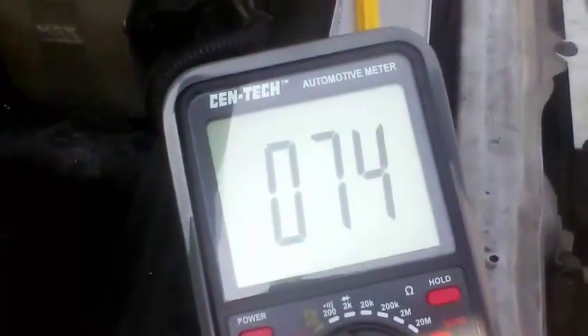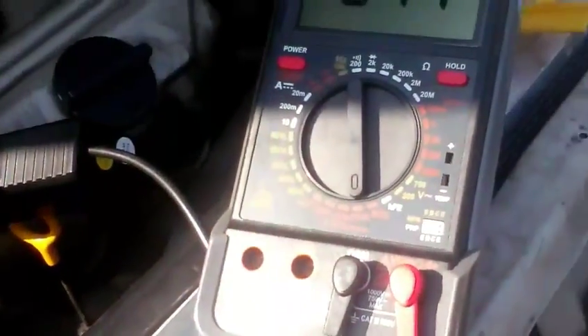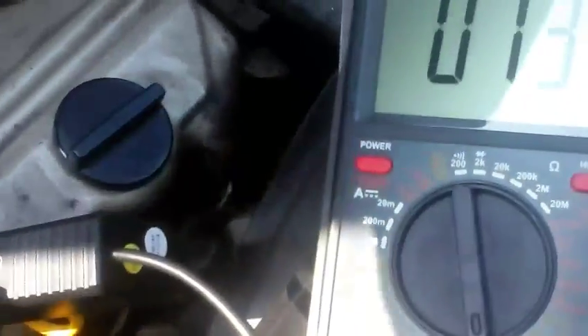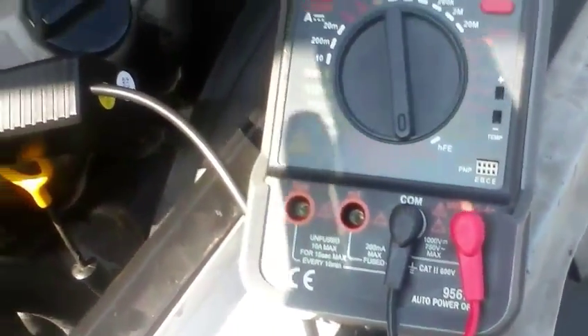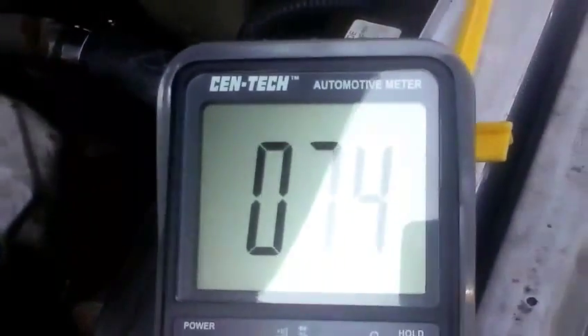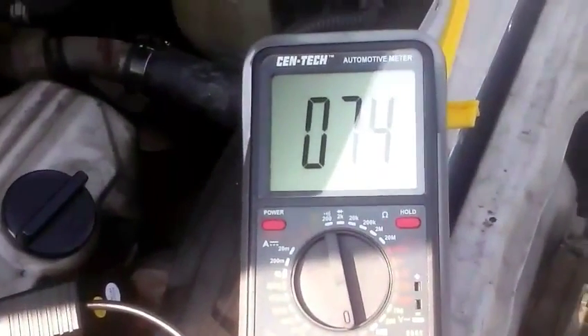It's holding a steady idle of 750 RPM. I've got this little tachometer — a multimeter from Harbor Freight. It's got a temperature probe too, somewhere in it. I'm gonna get a reading on it once it warms up a little bit.